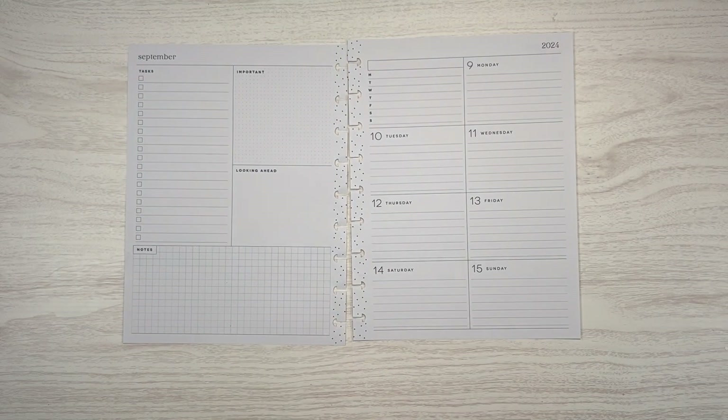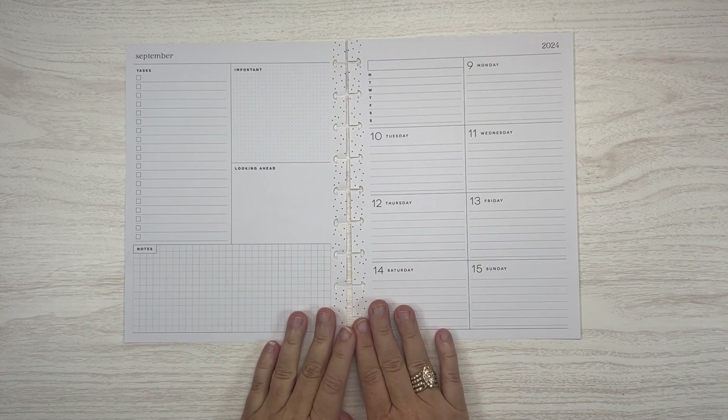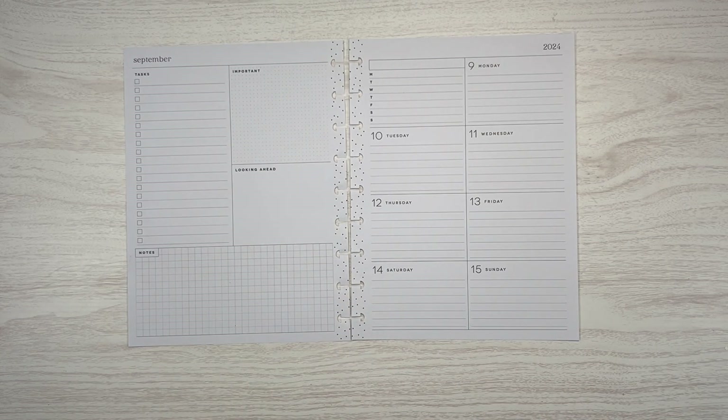Hi, I'm Merit. Welcome back to my channel, welcome if you're new. I'm only organized in my planner. Today I am planning in my classic dashboard planner for the week of September 9th through the 15th.